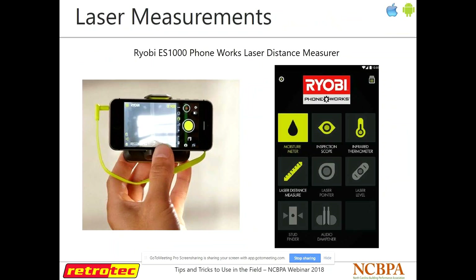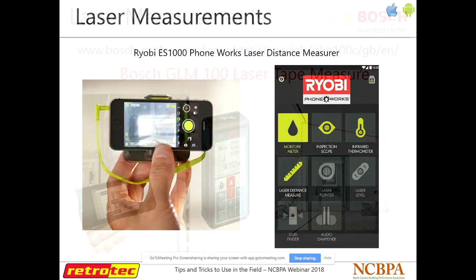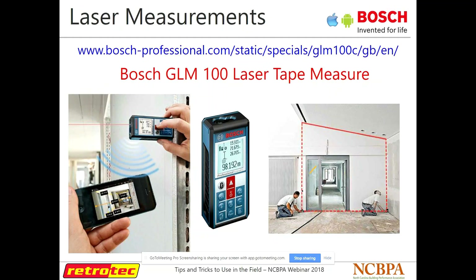Laser measurements: if you're doing HERS ratings on an existing home and you haven't been using a laser distance measure, you're probably missing out because it really makes life a lot easier. There are Bluetooth options now — Ryobi makes one that attaches to your phone and connects via Bluetooth, or plugs into your headphone jack. Bosch also has their own version — it puts out a Bluetooth signal, connects to your phone, and keeps track of all your measurements. That way once you get back into the office, you can put together a nice plan.